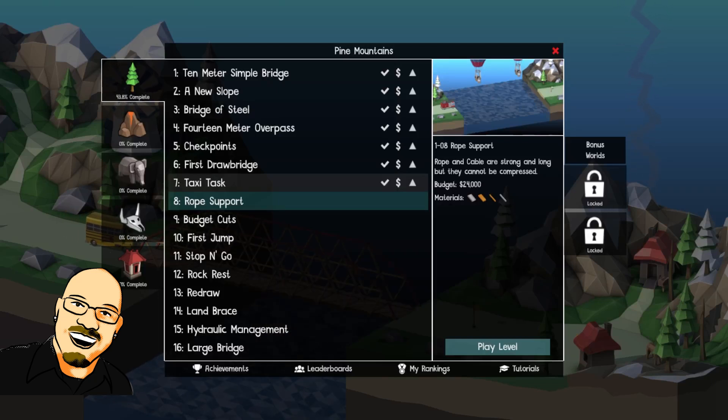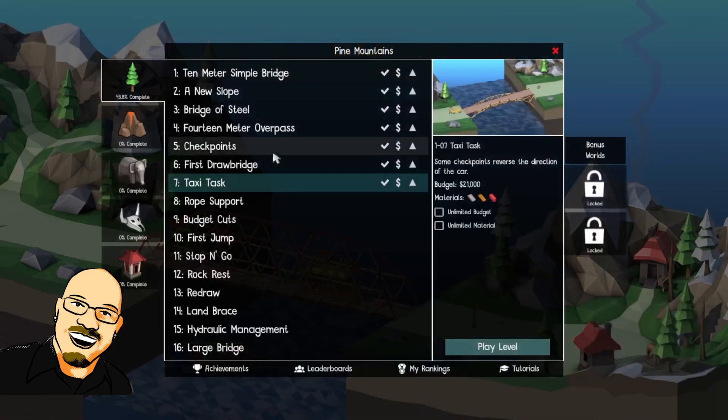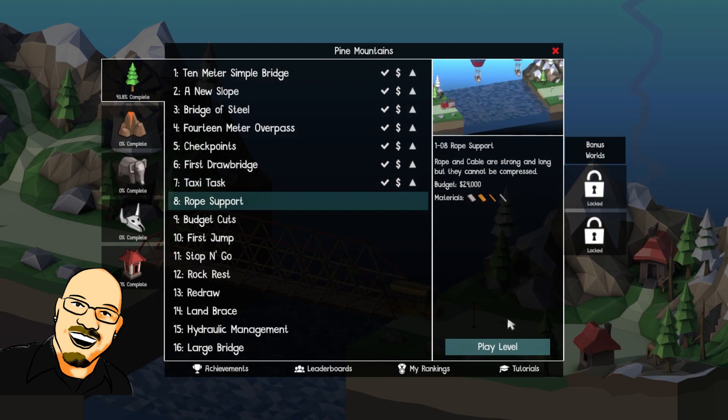Hello everyone, Sean here once again, and we're back with another Poly Bridge. This time we're doing World One, Number Seven. Let me open that back up there. Rope support.